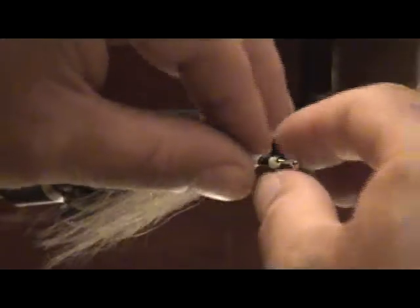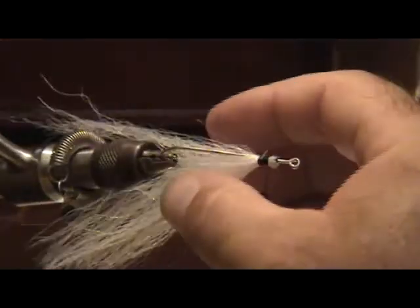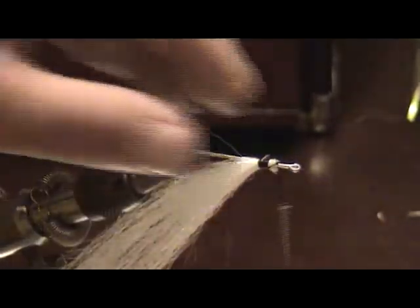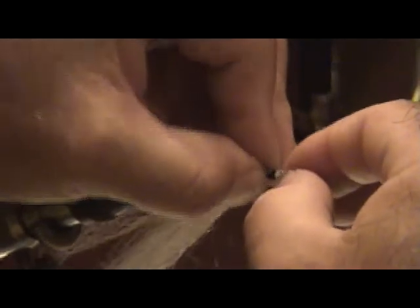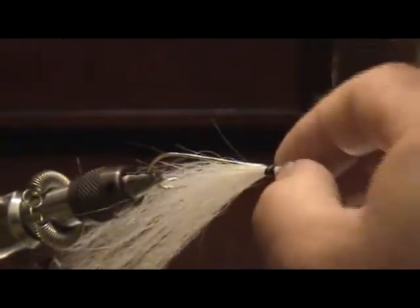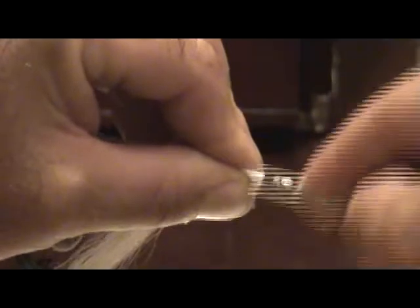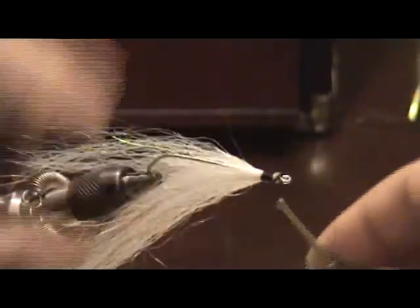We'll tie in our white polar fiber here — this is just some flash, I believe it's polar fiber. Get it in here where I want it, make sure everything goes where I want it. Start off with some loose wraps, then make them a little tighter once you get everything in place.